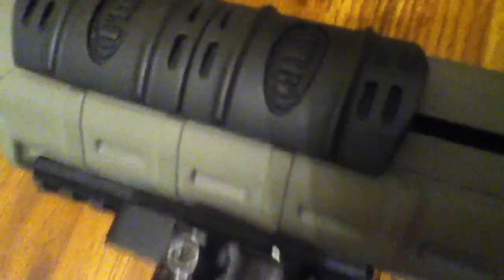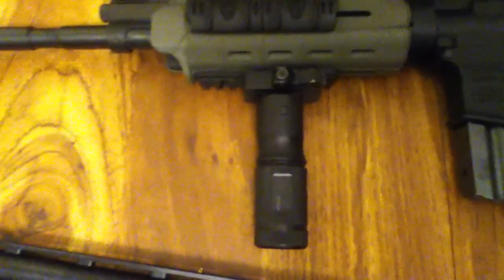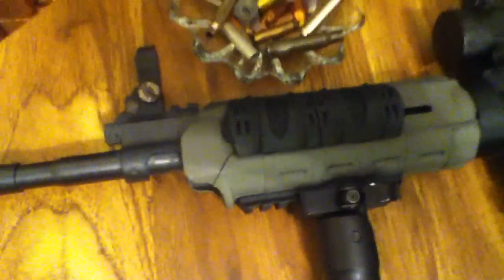I've got the flip-up front sights too — Samson — got the UTG folding. I have the Magpul compensator, makes this thing really loud. This is a piston-driven AR system, it's all Adams Arms — it's got the adjustable piston system.